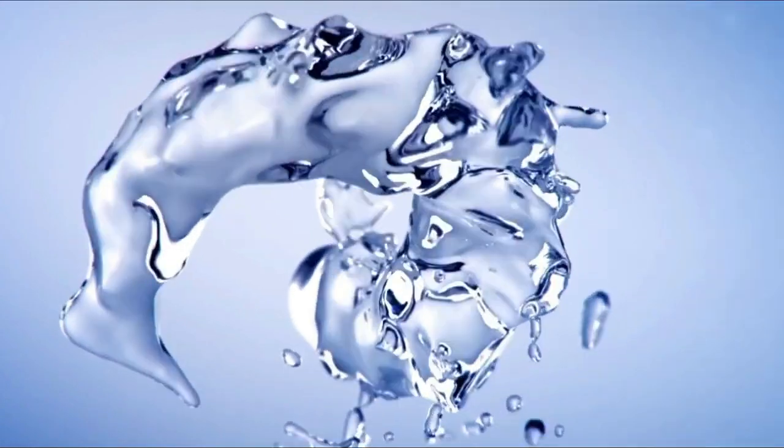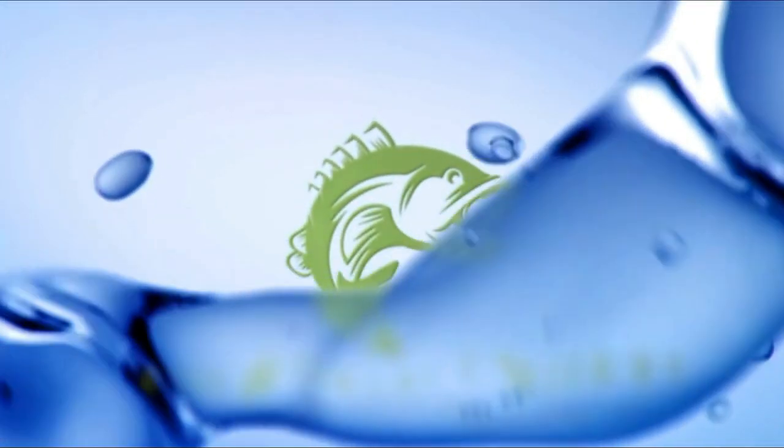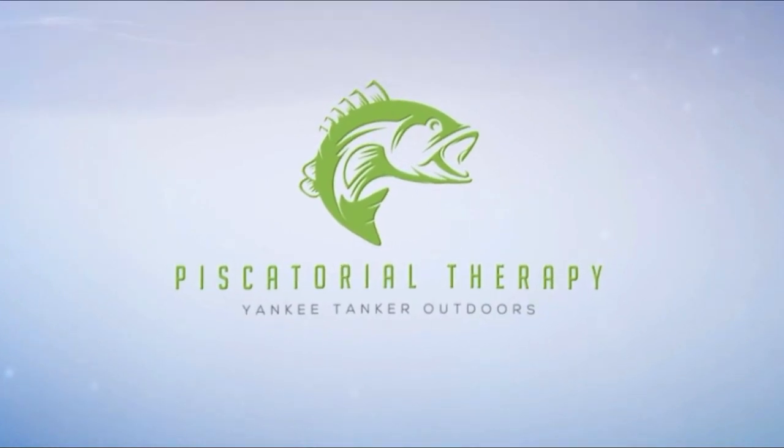Recently picked up a product that helped me with my paddle park situation on my Wilderness Radar 135. I'm going to show it to you right now. Hey, what's going on? It's Matt.